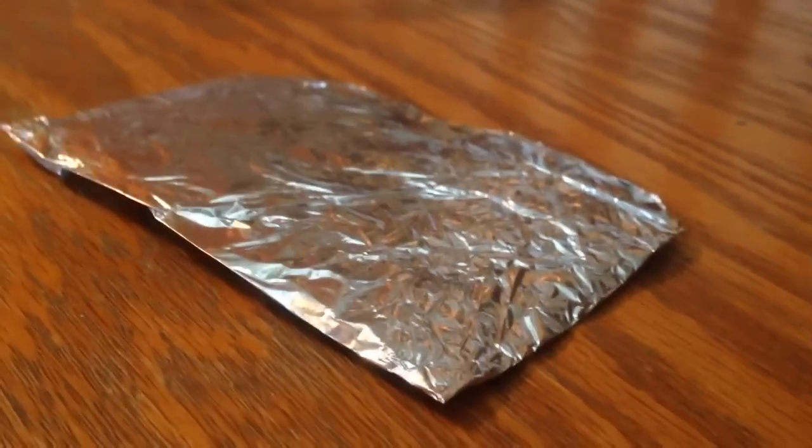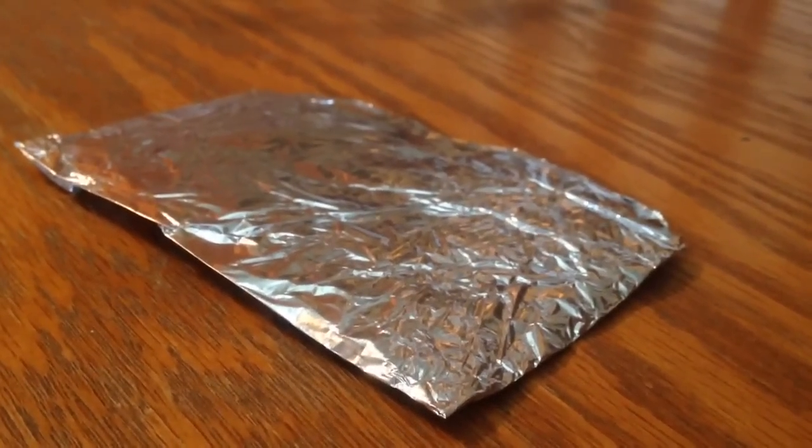You will need a piece of aluminum foil. Then take three spoons of baking soda, which I have on my left, and two teaspoons of salt, which I have on my right, and place that into a tray.